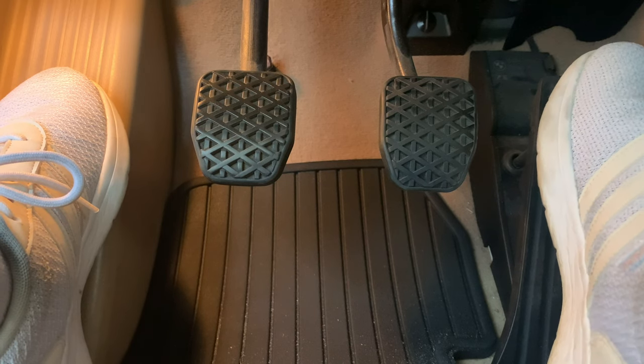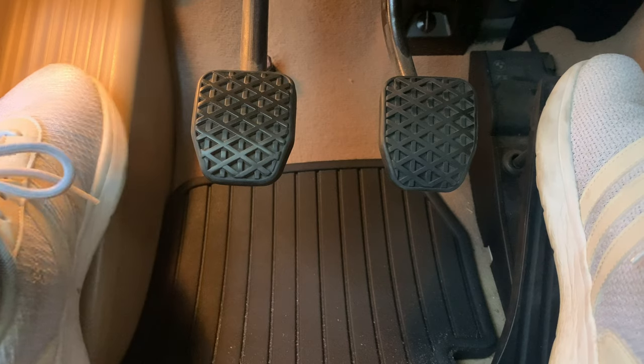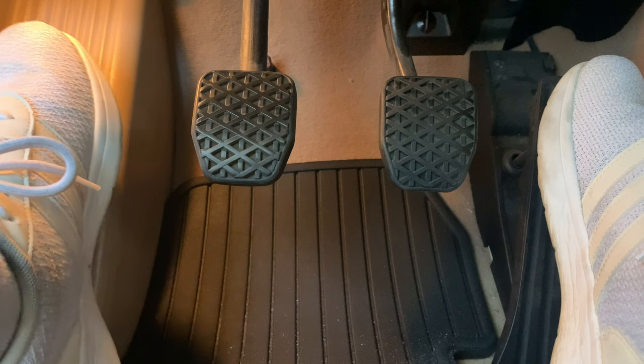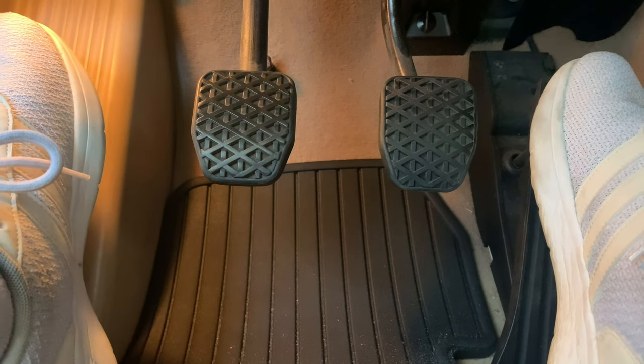When I installed this it had to have been within two weeks of owning the car because I just could not get over it — coming from the Acura, where you can literally have your foot on the floor, just barely come off the clutch, and the car is already moving. You just know exactly where that point is.